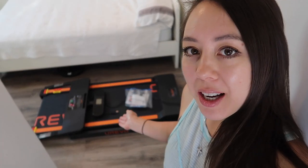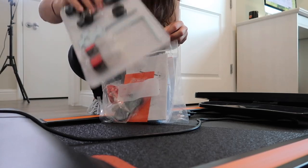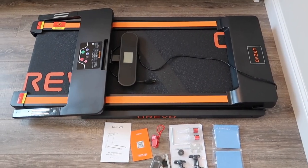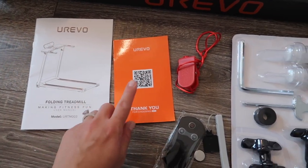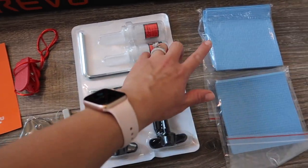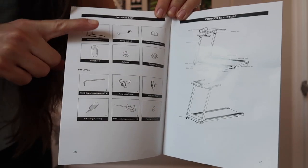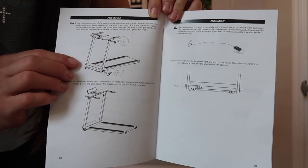Now let's begin the setup process. I currently have the treadmill all laid out. This is what it looks like with all the accessories: the user manual, the safety key, the remote control, all the necessary tools, as well as floor mats. The user manual includes a packing list, the product structure, and assembly instructions.